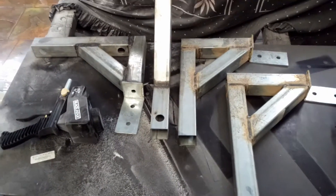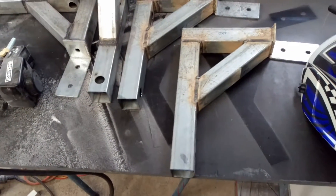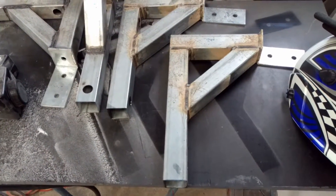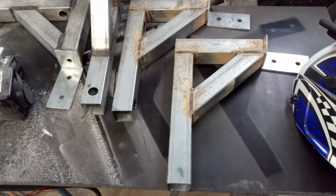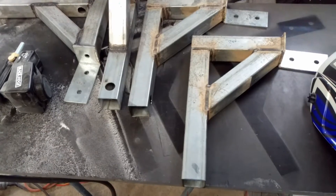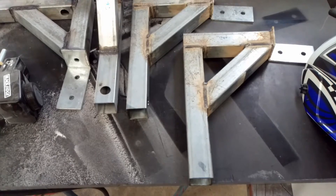Hi everyone, my name is Chris. I'm making some steel brackets for my carport that I'm building — I'm fabricating everything myself out of galvanised box section.